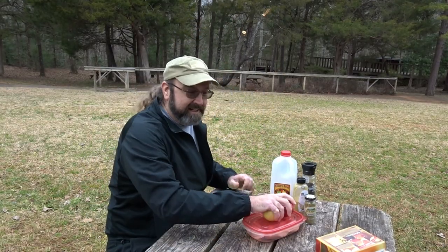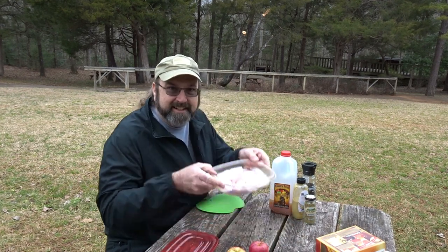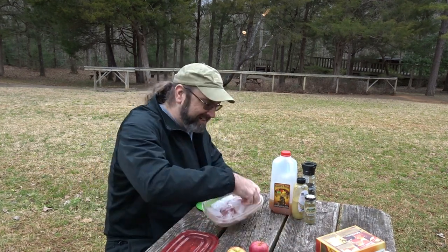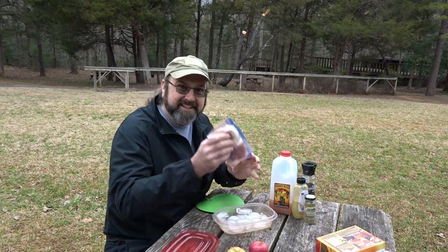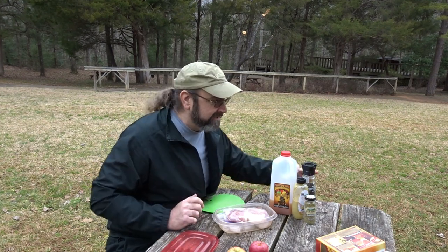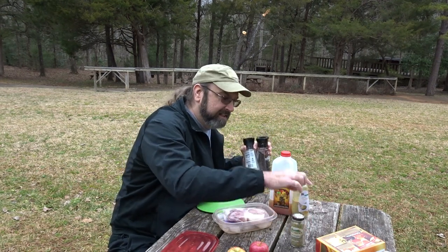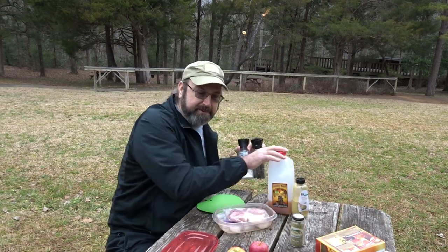We're going to do a foil packet today with apples and chicken. You can sub in some pork chops too and that would be great. But today for our seasoning, we're going to use salt and pepper, rosemary, Dijon mustard, and a little apple cider.